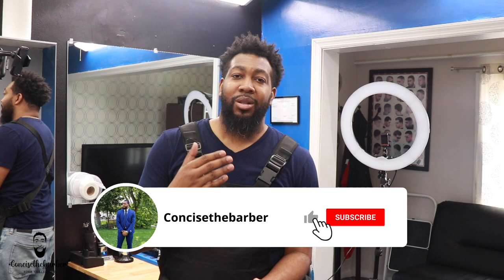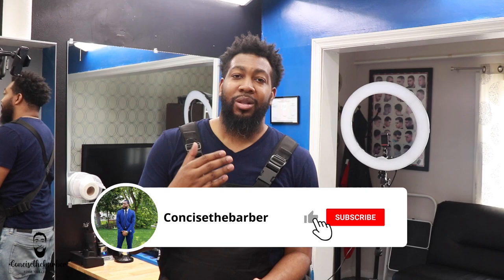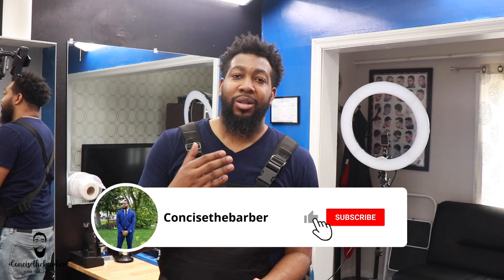That's everything that is on my station. Thank y'all for watching this video. If you like this video, please give me a thumbs up. If you have any comments or other reviews that you would like to see, please let me know. I have done a few reviews already on some of the clippers that I have, but if there are some that you have not seen yet, please let me know and I will try to get that review out for you. Please make sure you guys like, subscribe to the page, hit that notification bell, and be back for the next one. God bless.